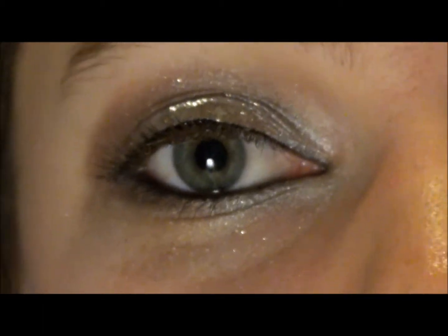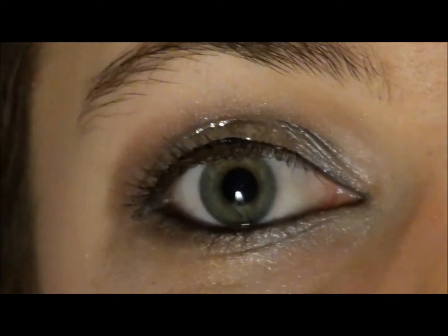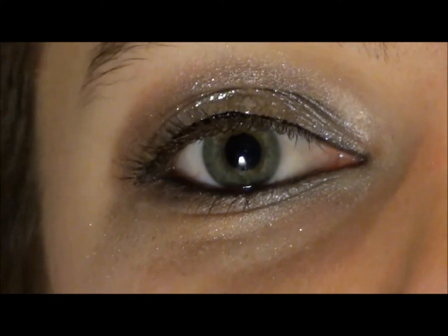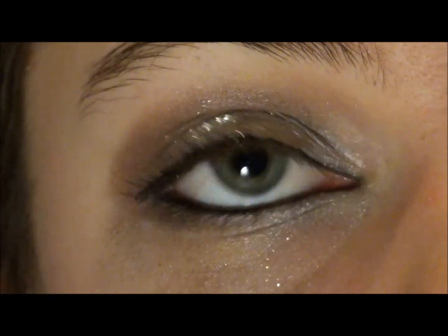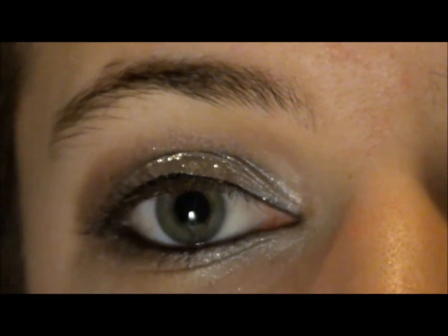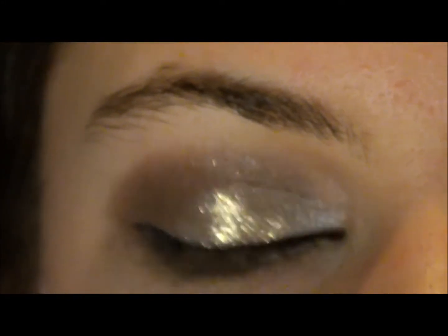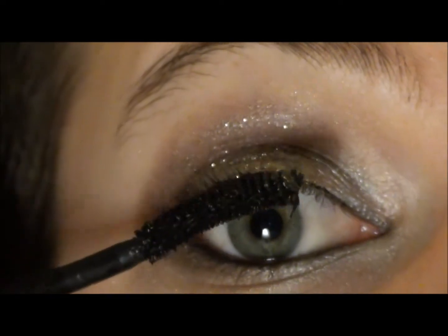This is a time where I would apply false lashes if I actually had some, because when you want to go out for New Year's, you think big and bold. If you guys have false lashes, I would definitely recommend putting them on. But I'm just going to go ahead and use my favorite mascara — the Falsies by Maybelline — and apply that.